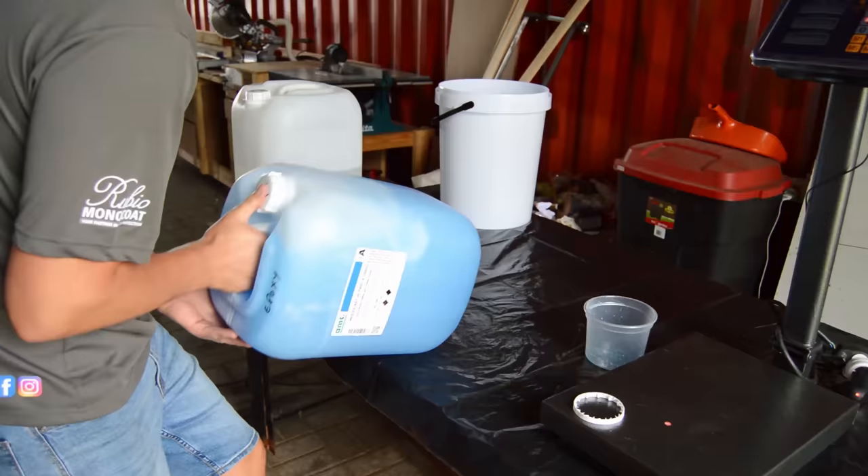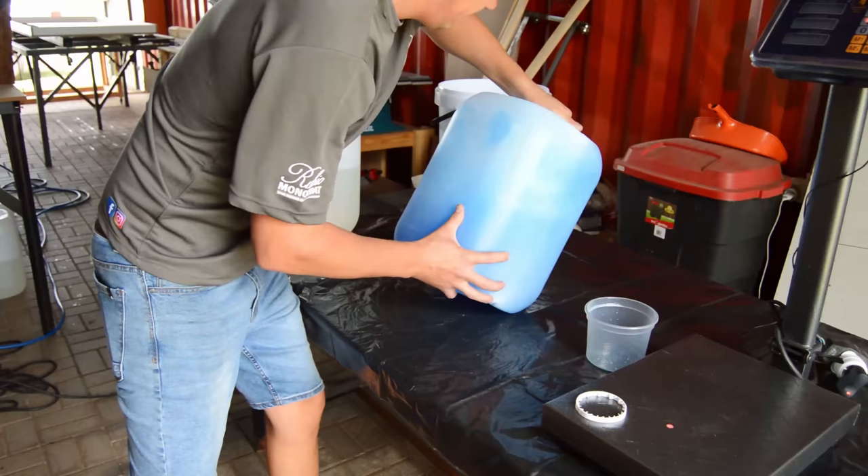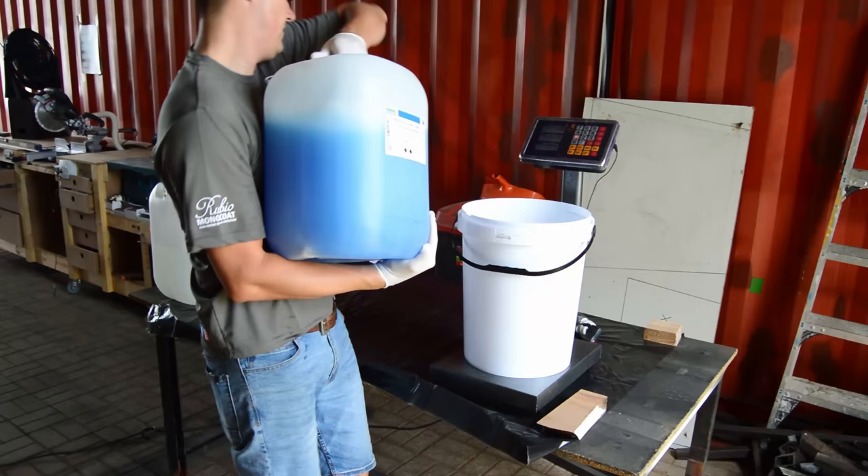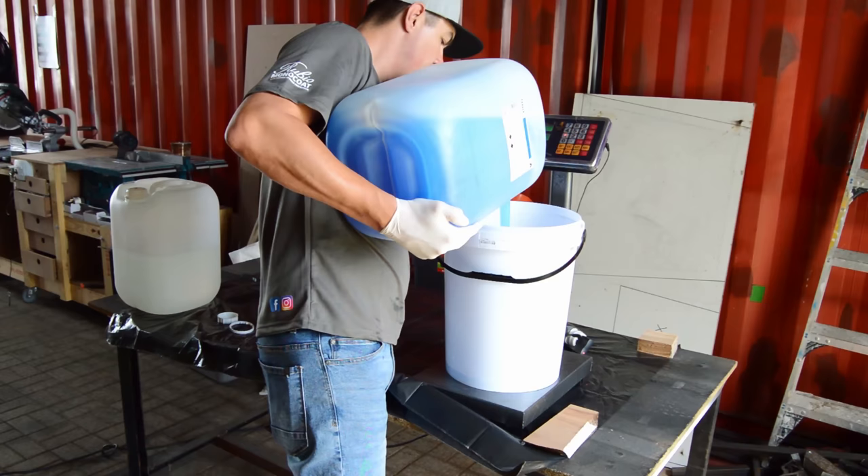The epoxy I'm using is a 1-to-6 ratio. Please do not use this ratio for wherever you are in the world, as all epoxies have different ratios for mixing. The specific epoxy I'm using is not calculated by litres — it's calculated by weight. That means for every 1kg of resin, I have to add 600g of hardener.